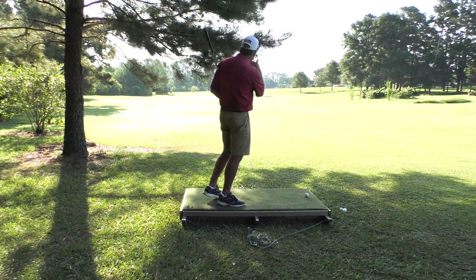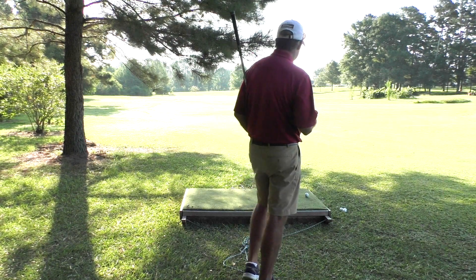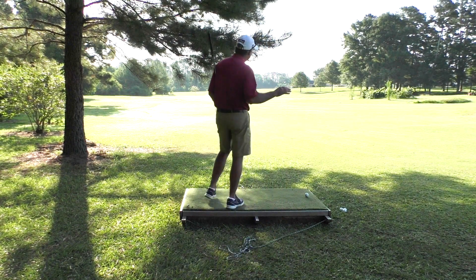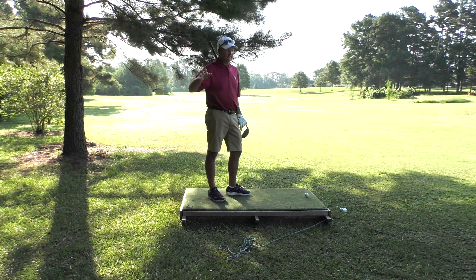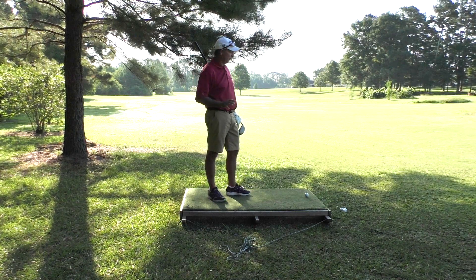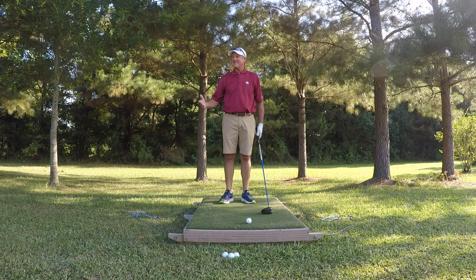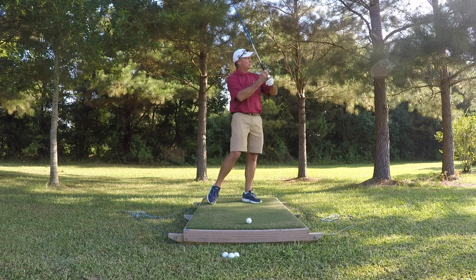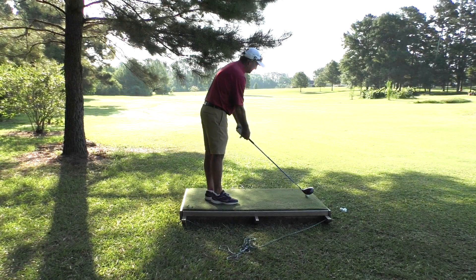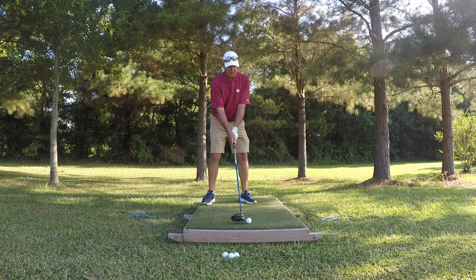To hit it this distance, which is a very short distance for a driver, I have to do what I call dead hands. I do this with my wedges as well — I'll put a link to that video because it's really good; it'll help you with short yardage. I'm going to take some of my normal wrist out of it, have a shorter swing, open club face. This ball is probably going to curve 30, 40 yards.